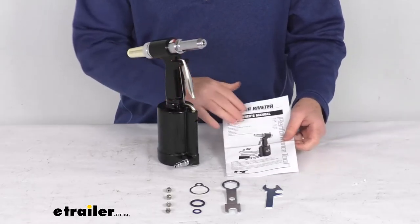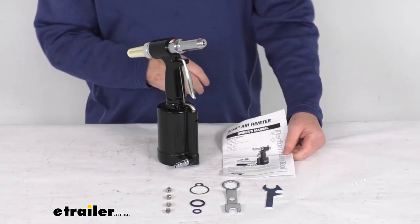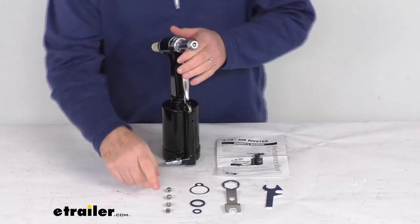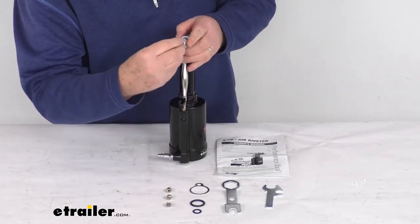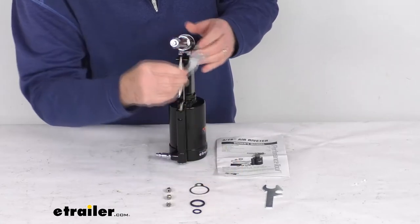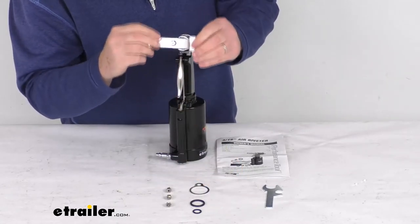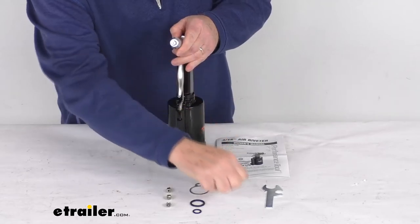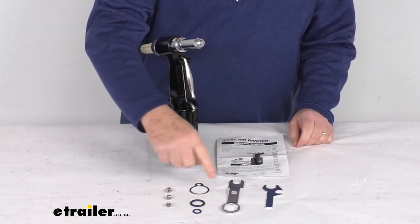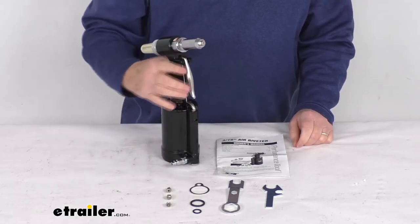It comes with a nice owner's manual that describes how everything operates and how to maintain it. Basically, you pick the size nose piece for the rivet you're going to use, start it into the nose, then take your wrench and tighten it. When you need to interchange it, just take your wrench, loosen it, and put the other size in.